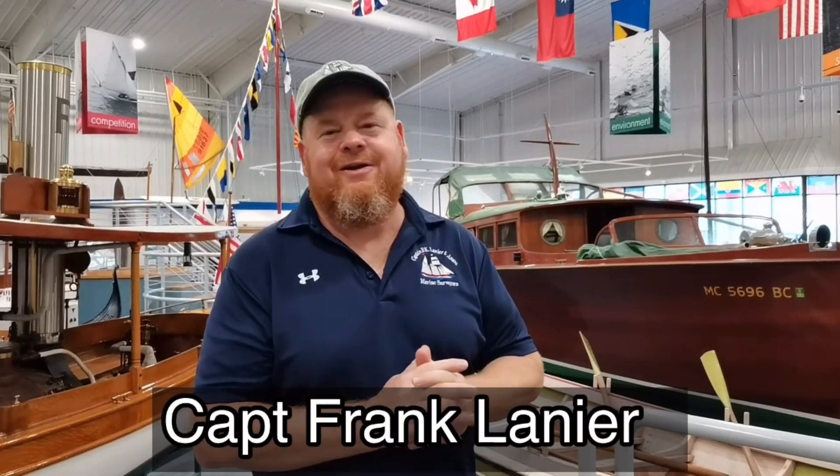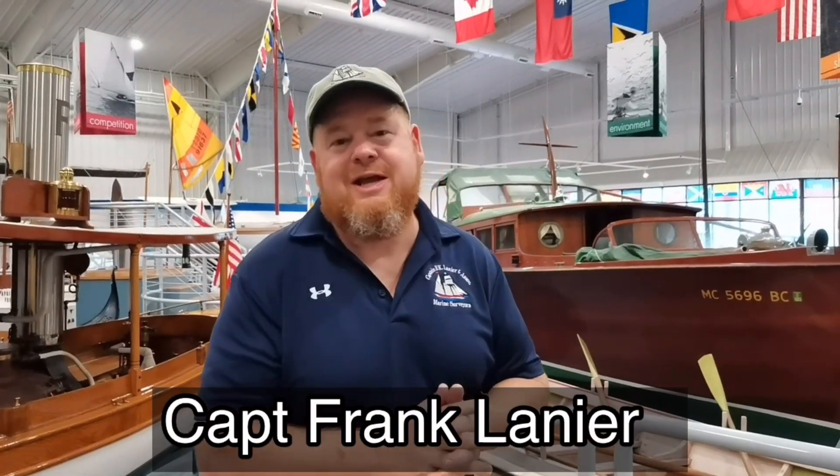Hi, I'm Captain Franklin — a retired Coast Guard officer and SAMS accredited Marine Surveyor with over 40 years of experience in the maritime and diving industry. I've amassed literally thousands of photos of all the bad things I've found on boats during my career as a Marine Surveyor.